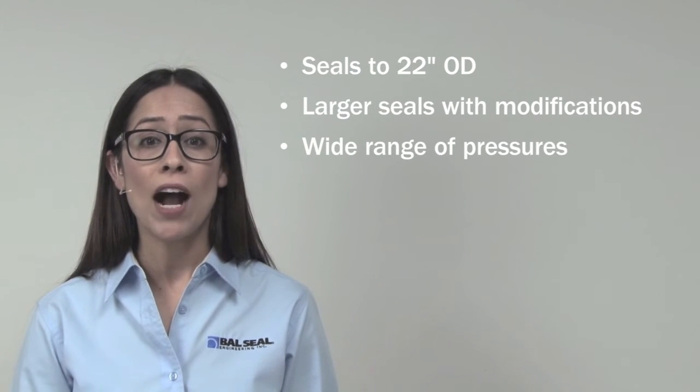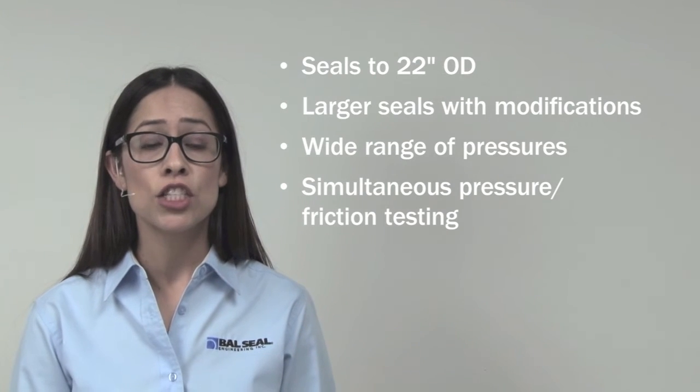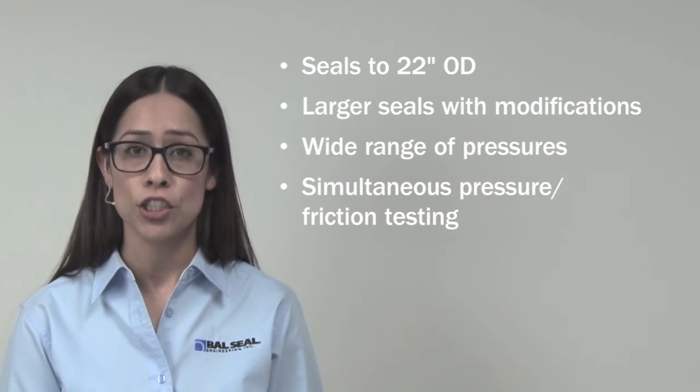They can pull a wide range of pressures and exert specific frictional forces to accurately simulate your seal's performance under real-world conditions.